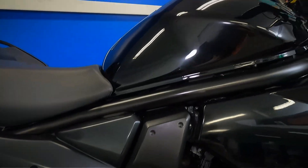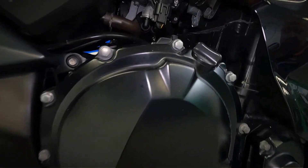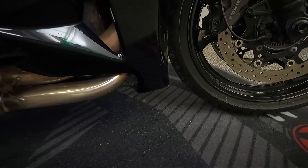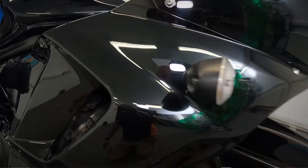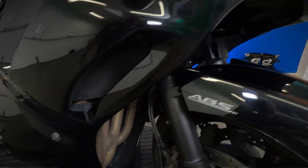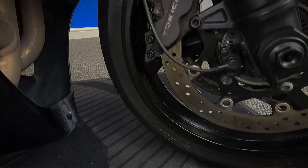Let's get a look over the right hand side now. Let's get a look at the bottom of the exhaust, and in there you can see the radiator fan. Finishing up with a look at the front wheel on this right hand side.